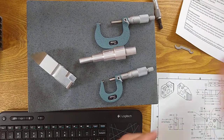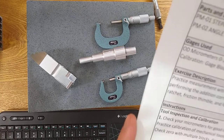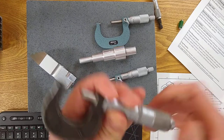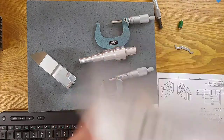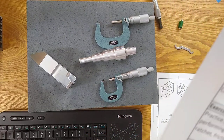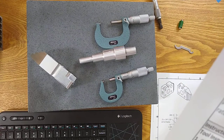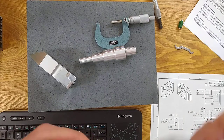Let's read through the exercise description: Practice measurement with OD micrometers. Practice reading the vernier scale and performing the addition correctly. Work out pressure for measurement using the ratchet, a friction thimble, and feel. We will demonstrate the differences between them. You'll need to practice all three because you're going to be using all three in your career. First thing: check your micrometers for good calibration, inspect cleanliness, practice calibration of mechanical tools, practice setting zero on digital tools, check zero with multiple blocks, and check for bent frames.